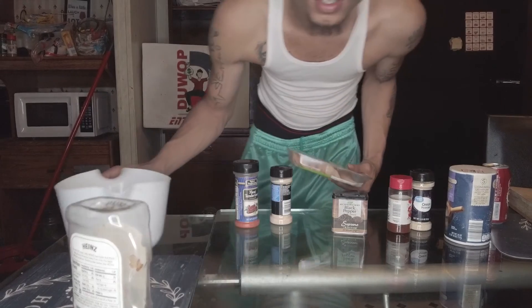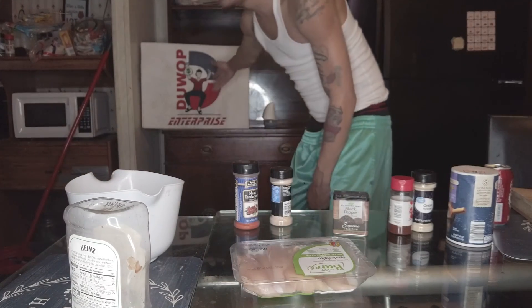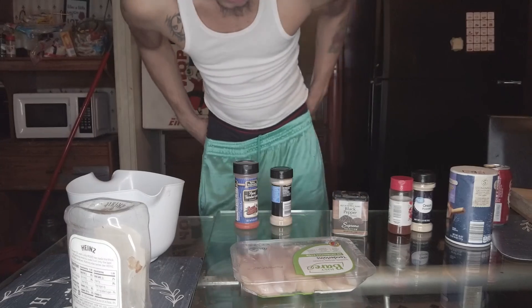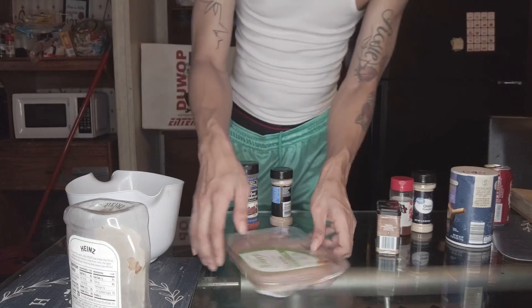All right, and we're back with another episode of Doo-Wop. We see Doo-Wop in the back. Let's get it. And we're going to make some Nashville hot chicken today — chicken tenders, you know how to go.